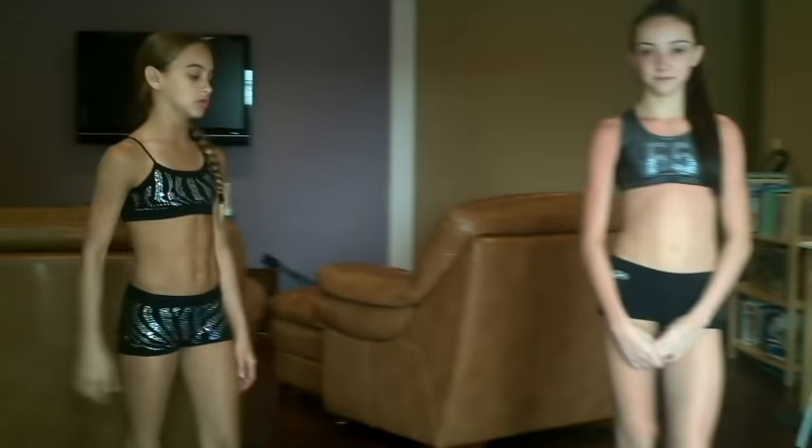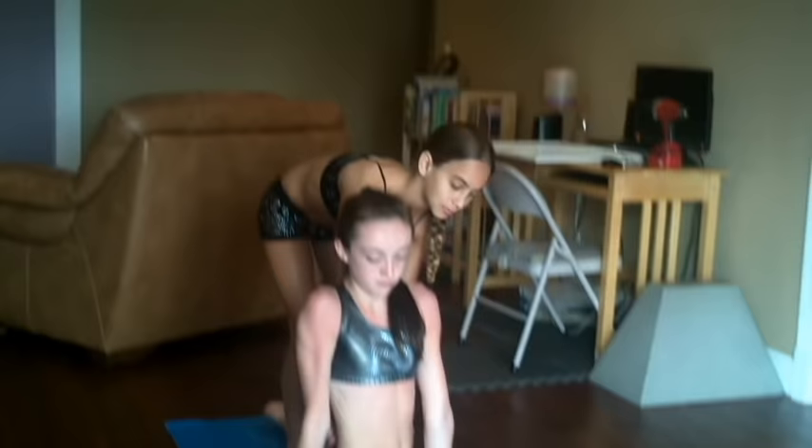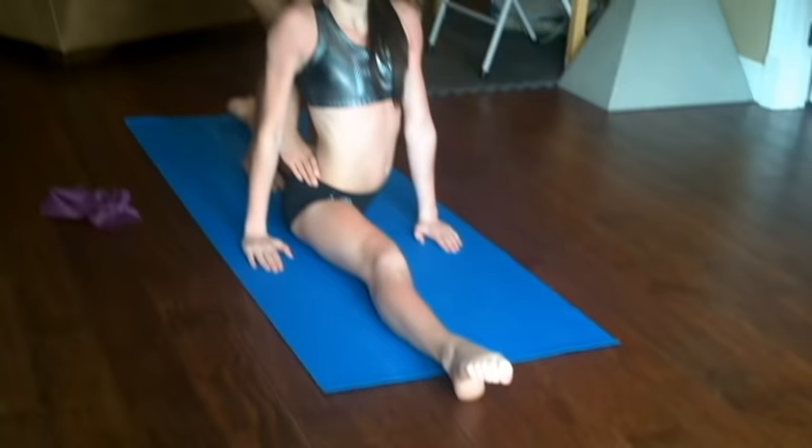A lot of people have been asking me how to get a full split all the way down, and these are some stretches that you can do to help that with a partner. So if your partner can't get all the way down, make sure that her leg is all the way behind her like this. And if she can't go all the way down, just push her very lightly and hold it for 10 seconds so she can get a good stretch. What you should be pushing is on the hips, and make sure that her knees are always locked and her toes are always pointed.